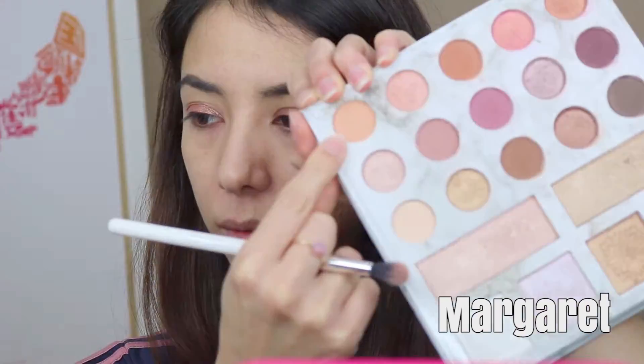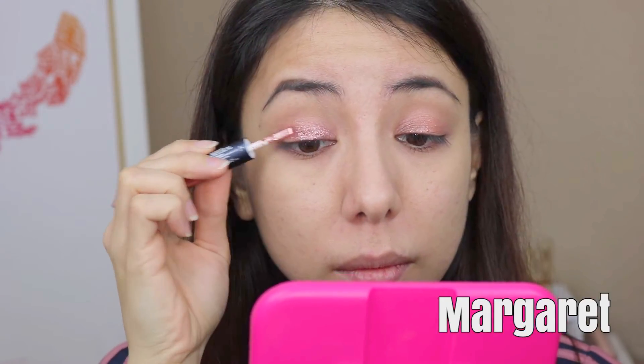You'll see that I blend out the liquid portion first with my fingers, then pick up a neutral transition shade to further blend it out. For this video, I'm using my Carly Bible Deluxe Edition palette. Now I'm taking the glitter portion and patting it all over my eyelid. Be really careful with the fallout — I'd highly recommend doing your eyes first before the rest of your makeup. I felt that the glitter really elevated this look, making this pair perfect for a soft glam look.